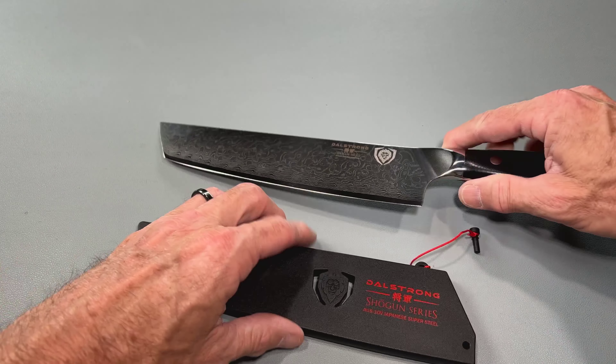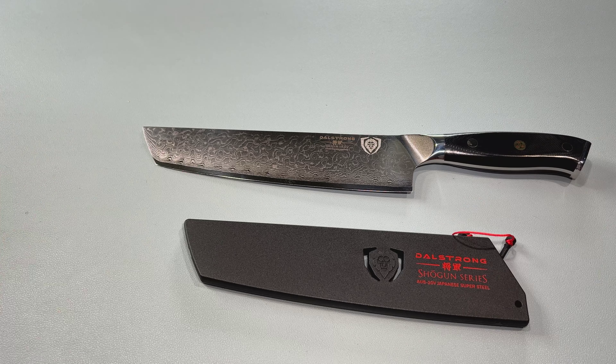Very interesting indeed. There you guys go — that is the Tanto knife by Dalstrong. It's part of their Shogun series in AUS-10V Japanese Super Steel. Have a great day. We will catch you next time. Bye.